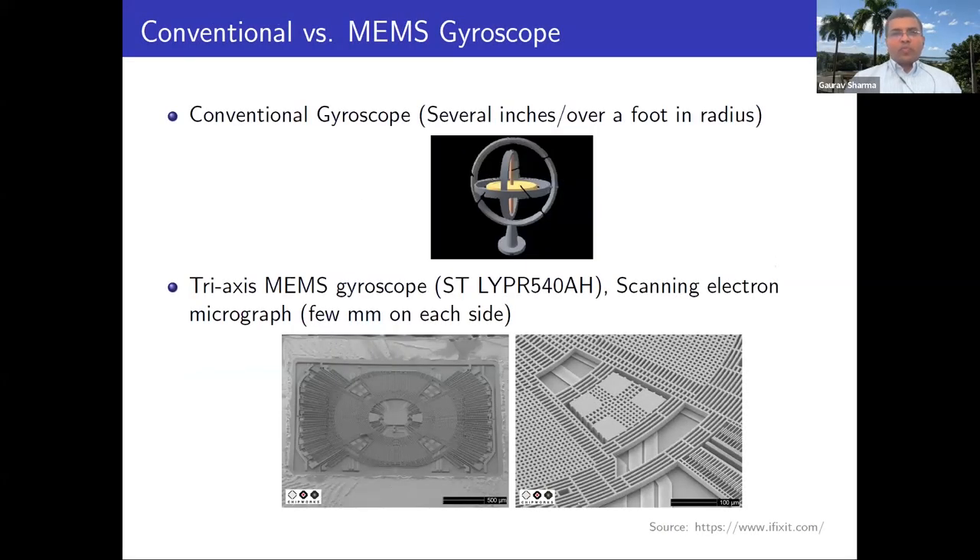A gyroscope is something which determines your orientation and can figure out that orientation regardless of how you move. This is something which was traditionally used in flights and planes, and the traditional mechanical gyroscope would be ranging from several inches to over a foot in radius.